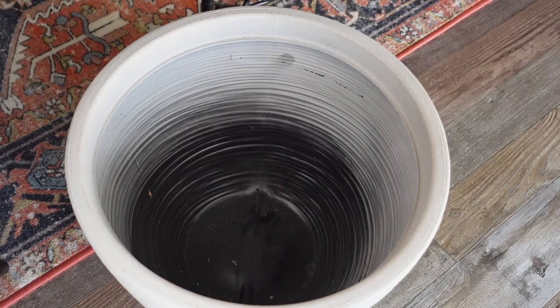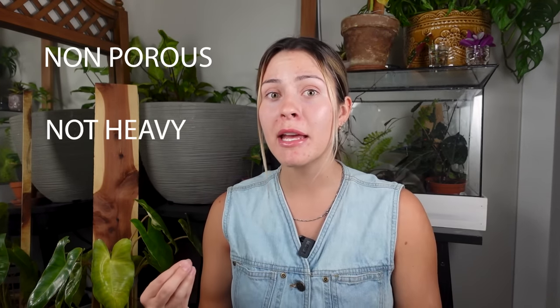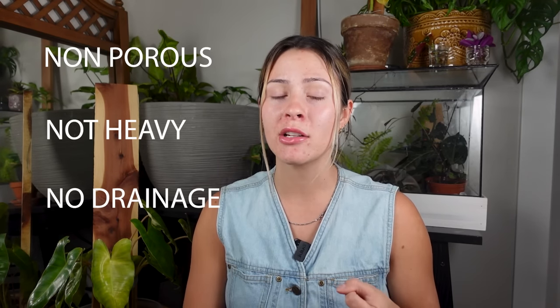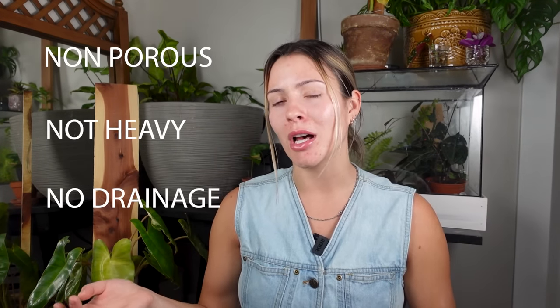I started with a 16-inch plastic planter. I got this at Lowe's and it was pretty inexpensive. When I was looking for a container, I didn't want something porous where water would leach through, so no terracotta. I also didn't want ceramic because it would be super heavy to move. And I didn't want a drainage hole — even one that plugs up — because I didn't want to risk water leaking out. So I stuck to those three criteria, and this is the planter I ended up with.